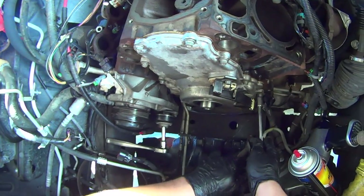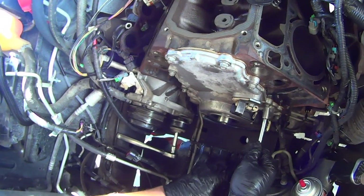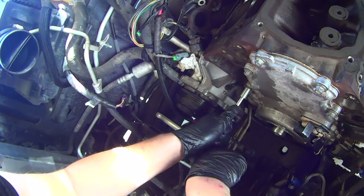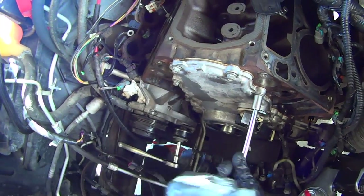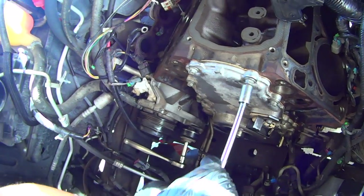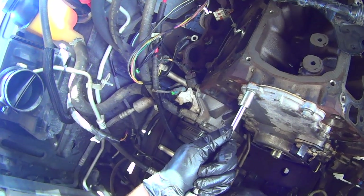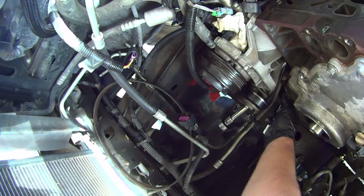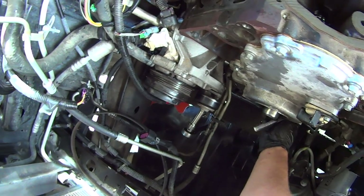Go to the opposite side, put that bolt in, and work your way around in a crossing pattern up and opposite side, up, opposite side, up, next. Then go over them again, and finally crank down the two oil pan bolts. Go back over them. And that's it — timing cover's on.